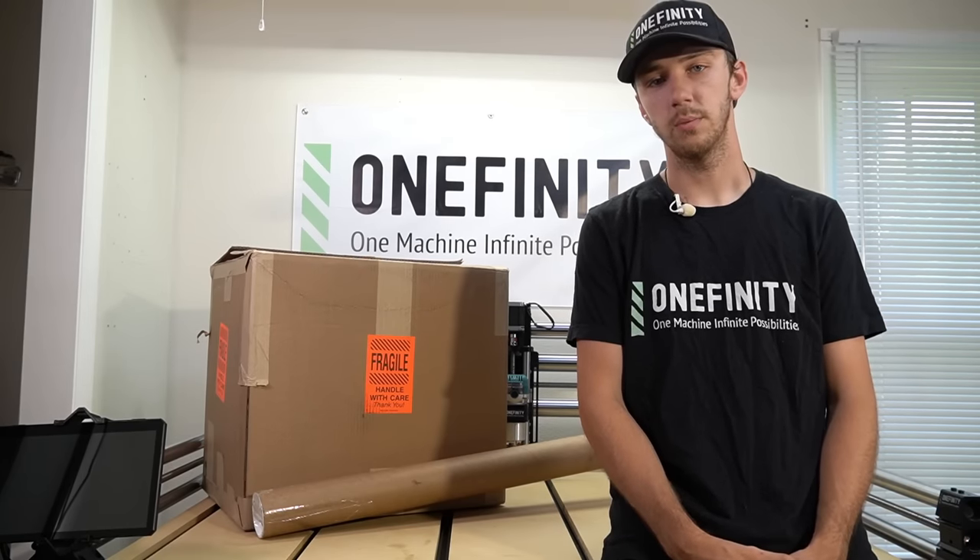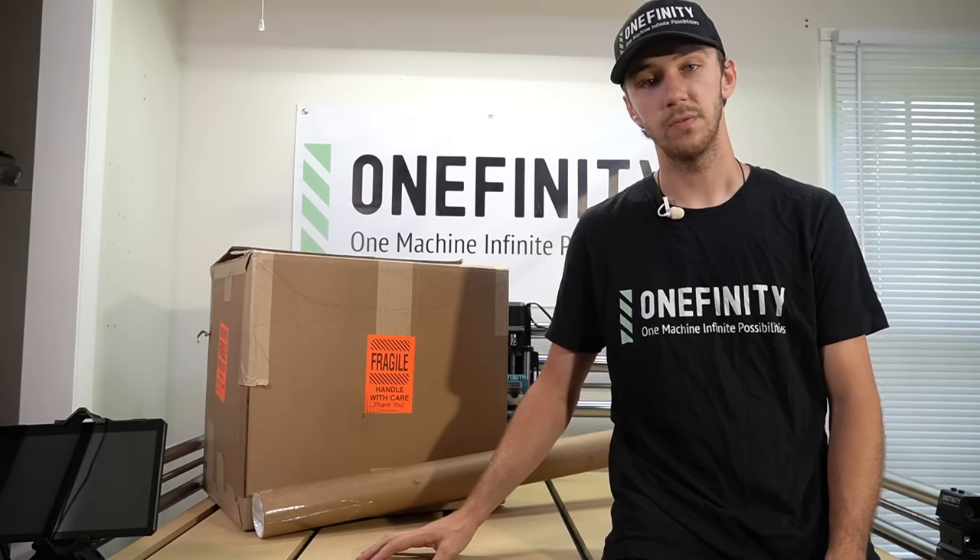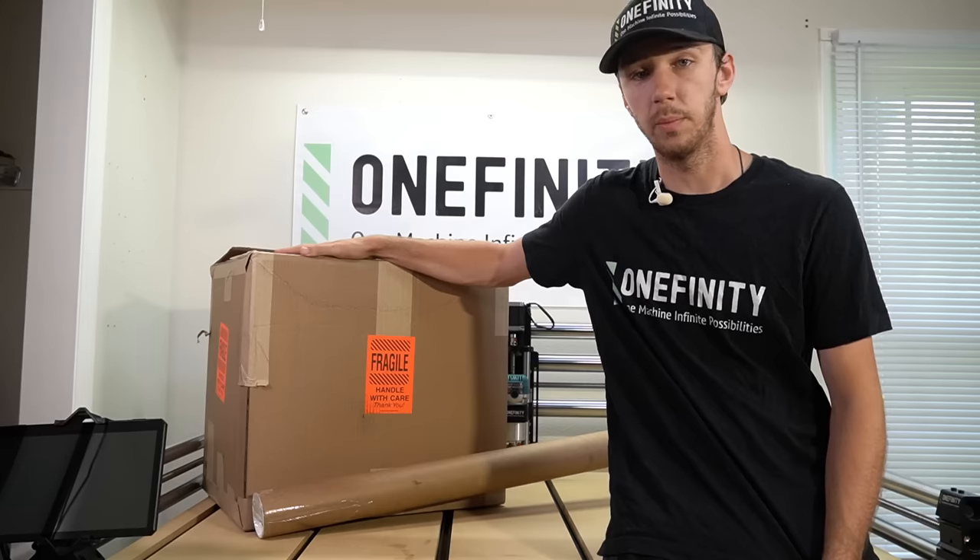In this video, I'll be showing you how to upgrade your original series Onefinity CNC to the Elite Series powered by Masso.